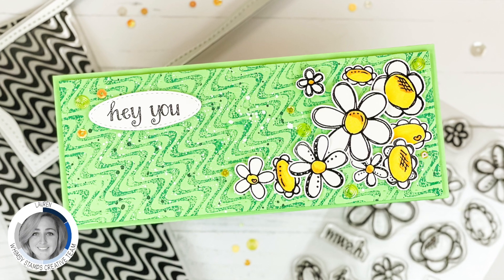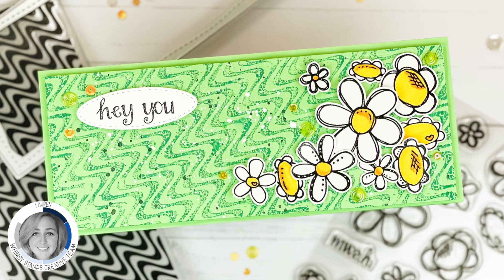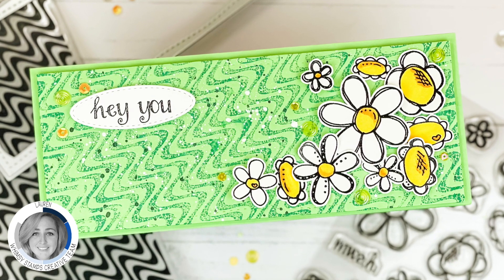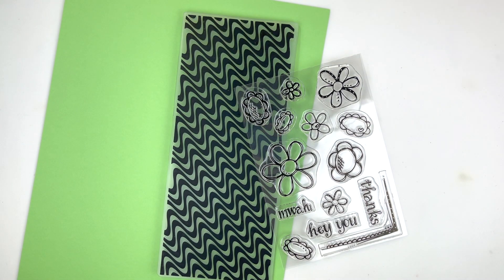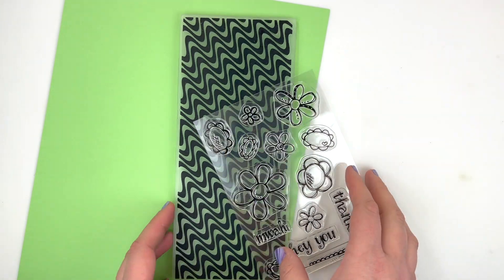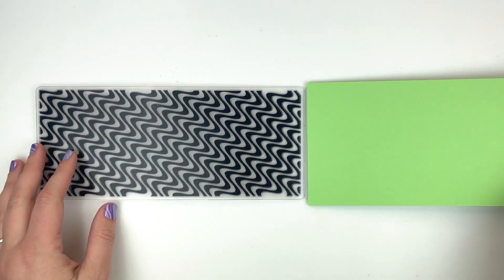Hi, it's Lauren. Welcome to another Whimsy Stamps video. Today I'm sharing how I made this slimline card using some brand new Whimsy Stamps products. I am using a piece of green cardstock from Cardstock Warehouse, as well as the Wavelength Slimline embossing folder and the brand new Fadoodle Flower stamp set.